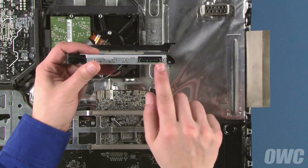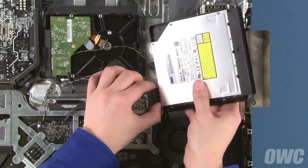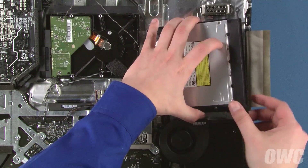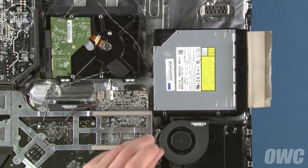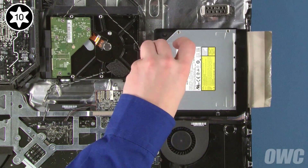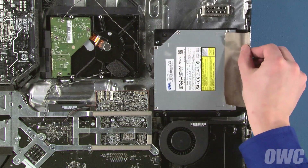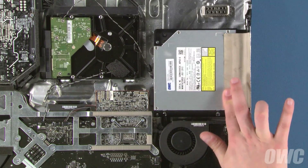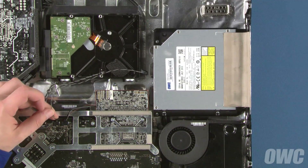Line up the SATA connector on the drive with the cable on the iMac and slide the two pieces together. Then set the drive so that it sits flat in the bay and replace the two Torx T10 screws that hold it in. Once you have the drive secured, you can fold the cloth tape back over into place. Replace and secure the temperature sensor cable.